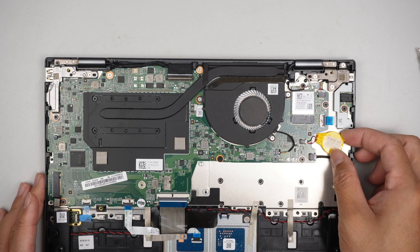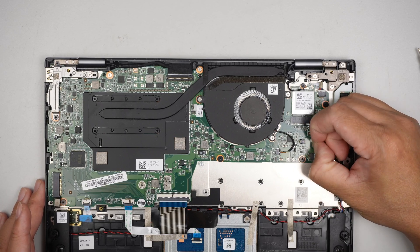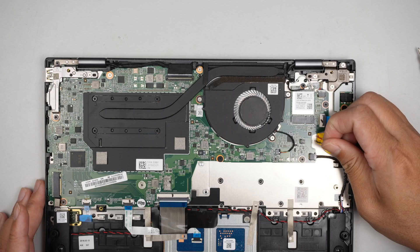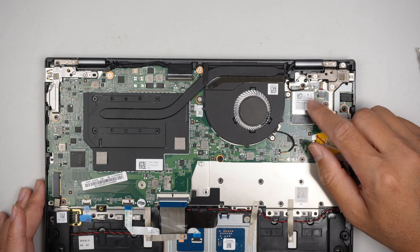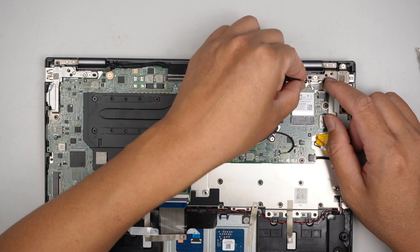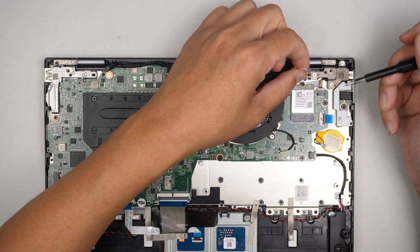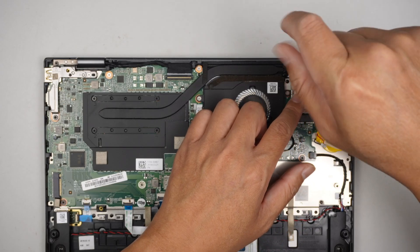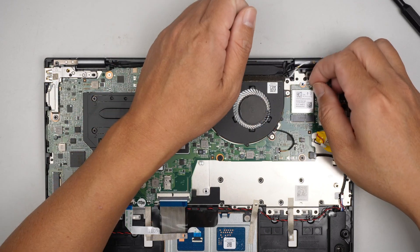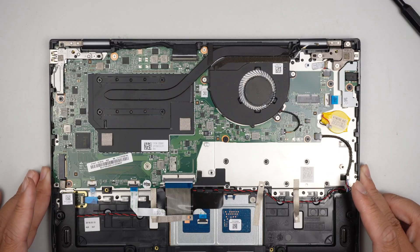This is the CMOS battery — to reset the BIOS, simply disconnect the CMOS battery. Here is your Wi-Fi card. The black cable is for the Wi-Fi antenna that goes to the screen. To remove the Wi-Fi card, lift up the two antenna cables, remove the screws, and slide it away from you.